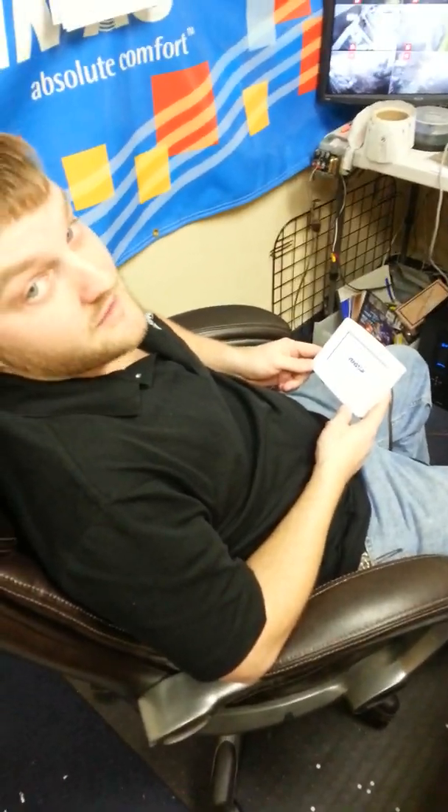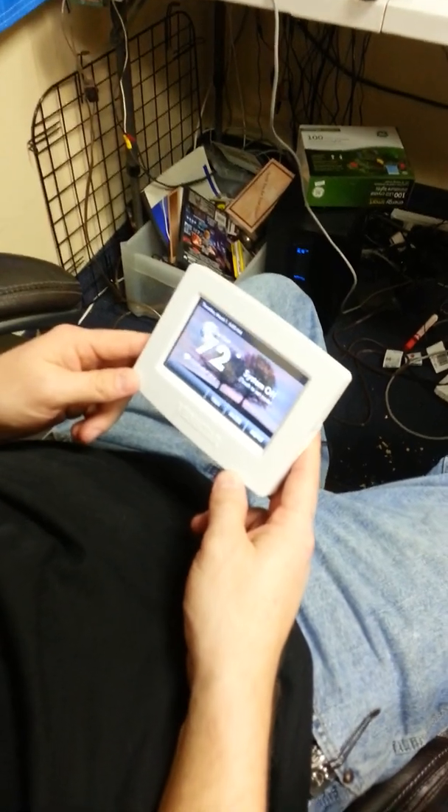Hey Ryan, you keep the sloppiest office I've ever seen. Thank you. If you have a clean office, you have a lot of free time.